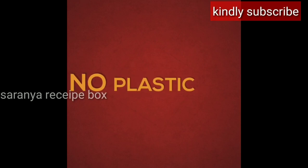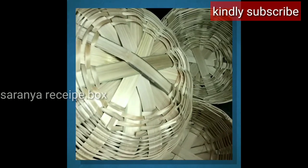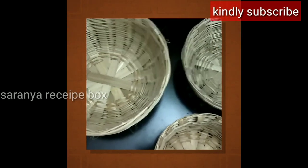Hi friends, welcome back to my channel. Today it's going to be the continuation of 'Say No to Plastic' — it's going to be Part 2 of that video. If you haven't watched that video, I'll give the link in the description so you can go and have a look. Let's begin the video.